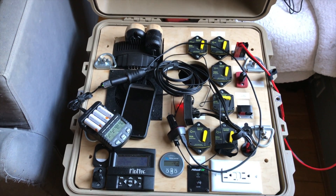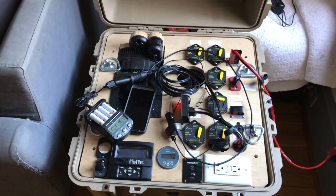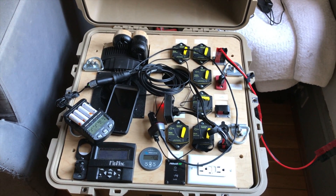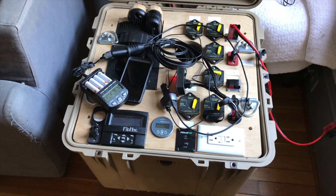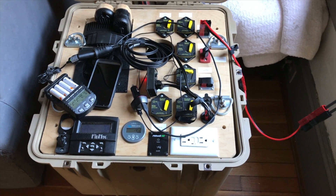I've got a Greenworks electric cordless lawnmower — I charge those batteries with this system. My boosted board, my electric bicycle. I mean, I try to charge everything that's battery-powered with this system just because I can. I've got the capacity here and why not.